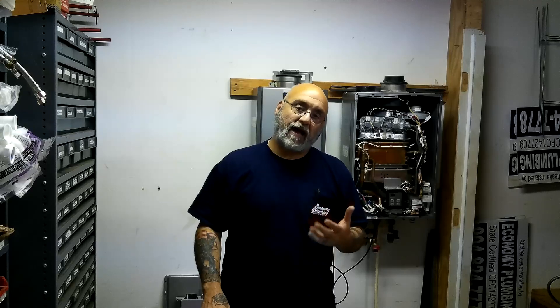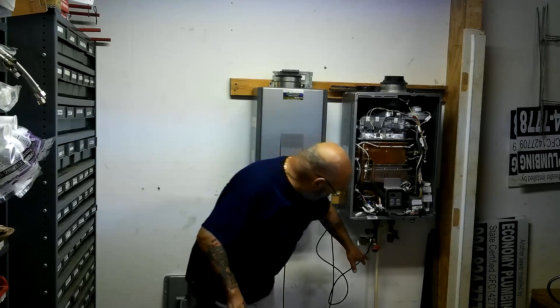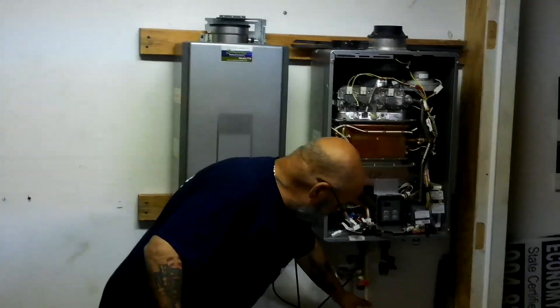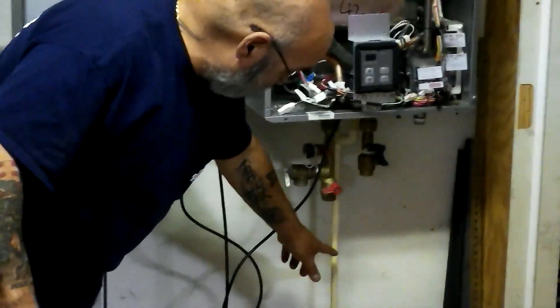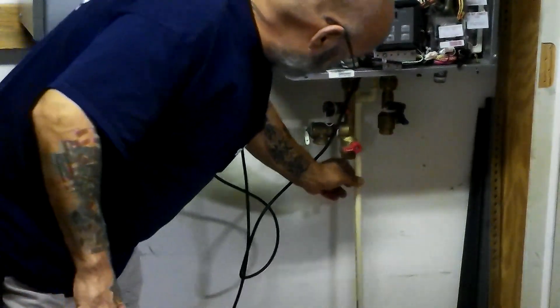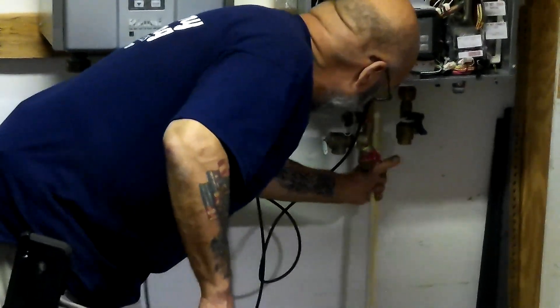On a condensing unit, in certain municipalities and certain codes, you cannot dump to the condensate drain that comes off of the condensing unit. Let's just unscrew this.